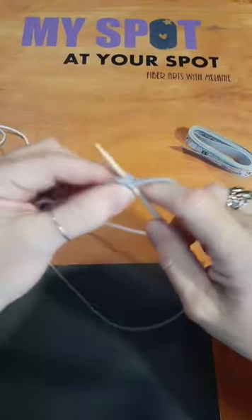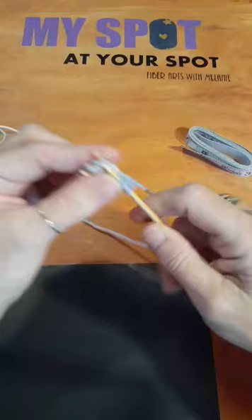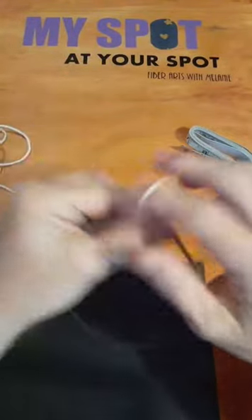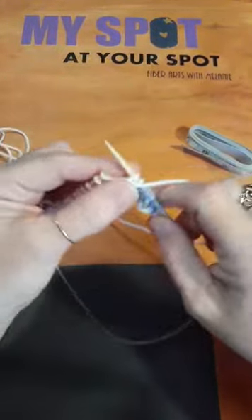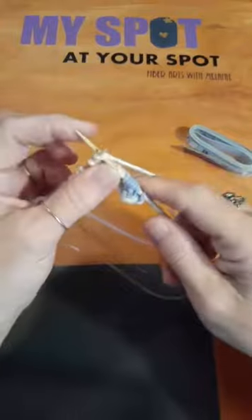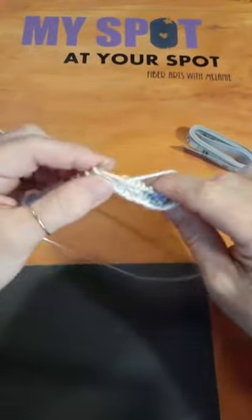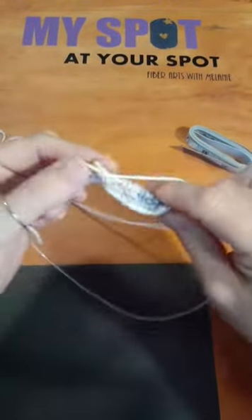I can work with you on any pattern. If it's a free pattern, I can look it up and help you directly. If it's a paid pattern, you'd send me just a snippet of the row you're working on — because you're not allowed to share paid patterns — and I can help you work through it.